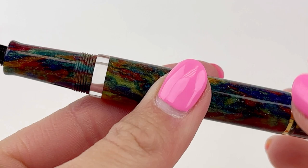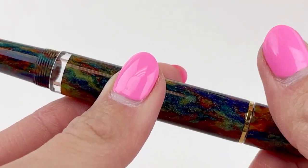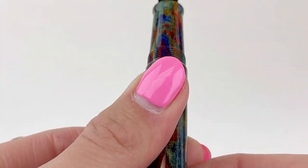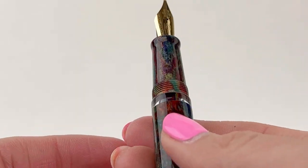This Los Angeles fountain pen uses a piston filling mechanism and also features an ink window, which offers a view of the ink inside the pen's barrel. It is not a postable pen.